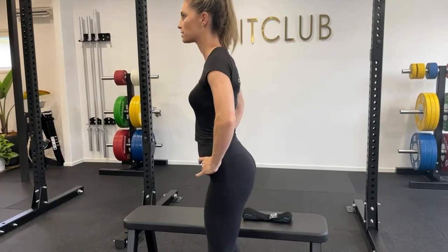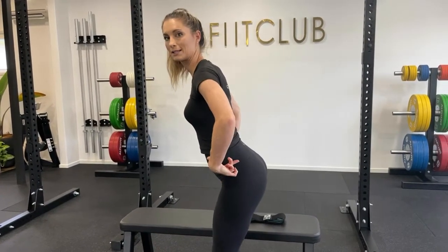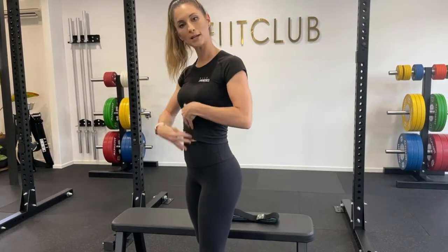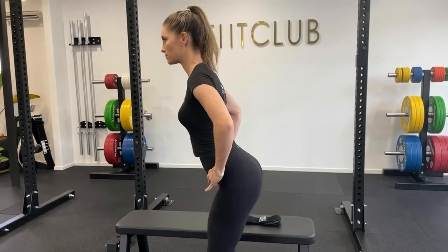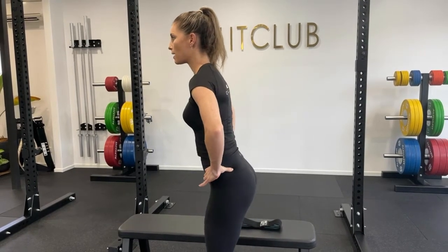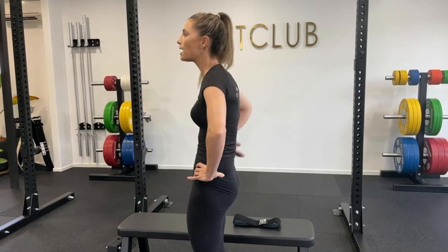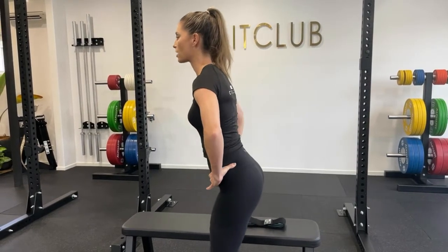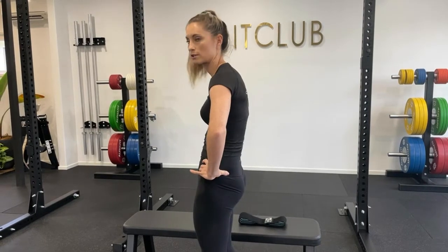With the anterior tilt, your pelvis is going down and back. We're opening up through the ribcage and the abdominals in this position. When we go into posterior tilt, we're coming up and tucking the bum under the body and shortening through the ribcage and abdominals. So you've got your anterior tilt and your posterior tilt.